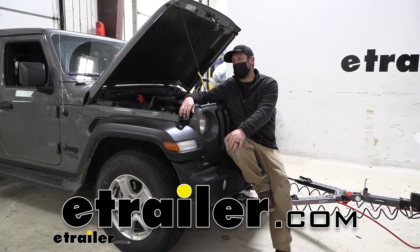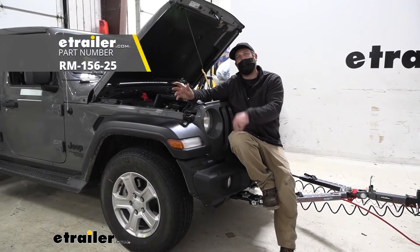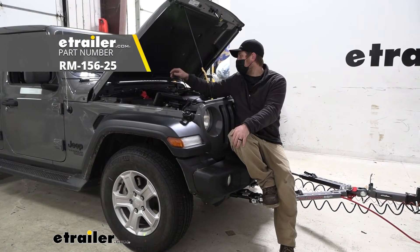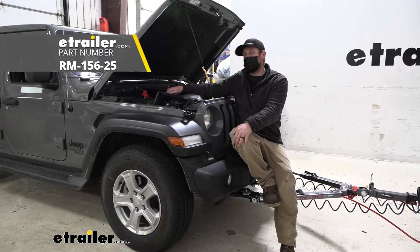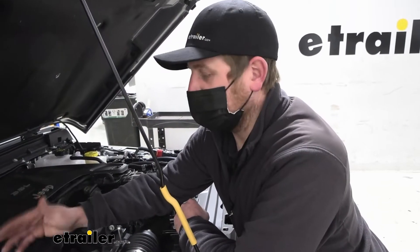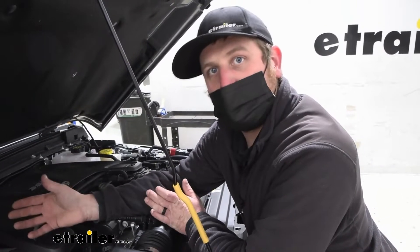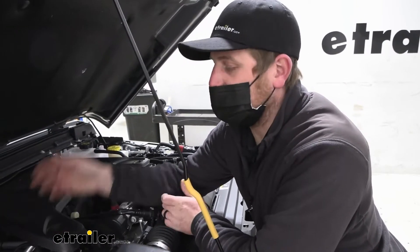Hey everybody, Ryan here at etrailer. Today, on our 2021 Jeep Wrangler Unlimited, we're going to be checking out and showing you how to install the Roadmaster towed vehicle battery charge line kit. Before we show you how to install this, let's cover some of our bases and talk about what it's going to do for you, how it's going to work, and things of that nature.